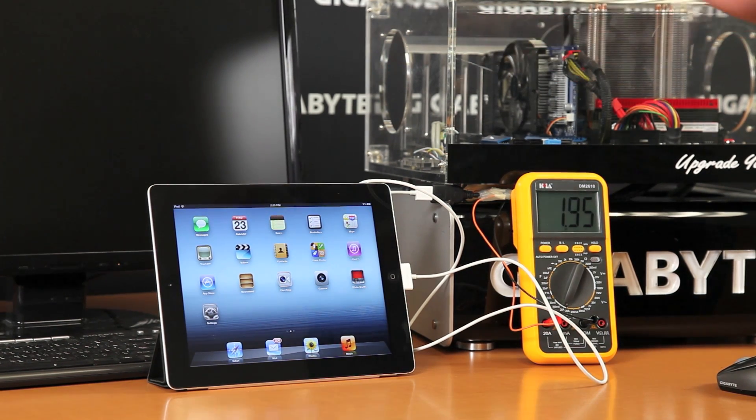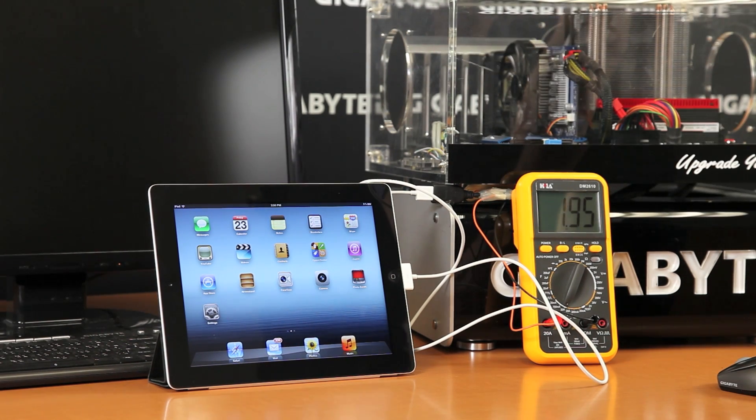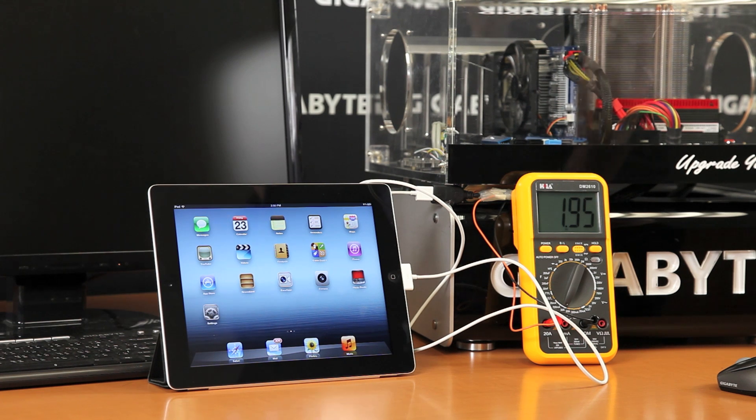So there you have it — Gigabyte motherboards support On-Off Charge with the new iPad. We've just announced our full Z77 motherboard series, and they'll all support Gigabyte On-Off Charge. Our previous generation motherboards also all support charging of the new iPad 3.